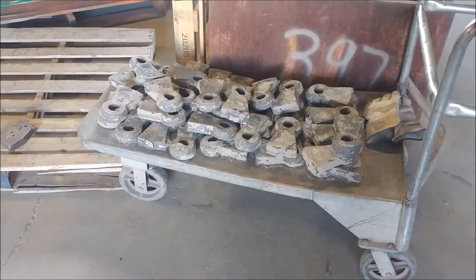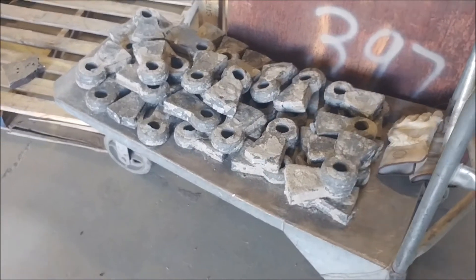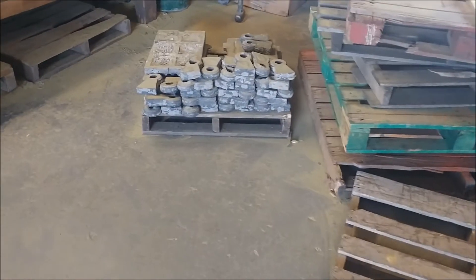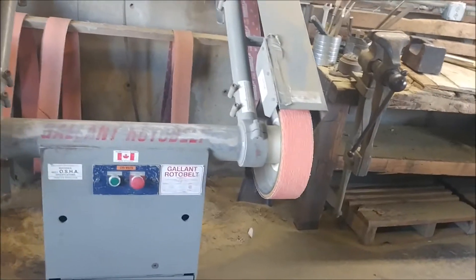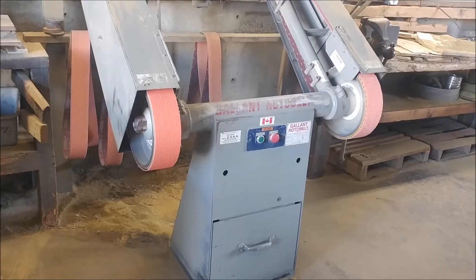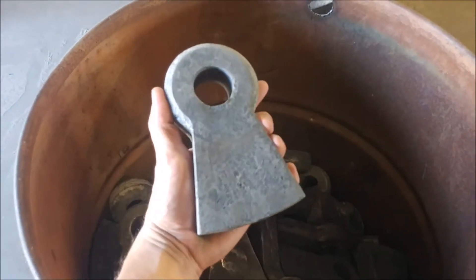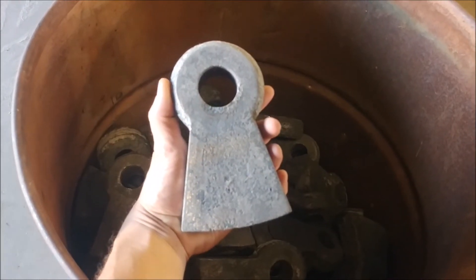Here's a batch of hammers we poured after we've knocked the gates and sprues off, so now we just have the hammers. They're still covered in sand so we've got to clean those up. Over here is another pile from a previous pour we've got to clean up. We bring them over to this belt sander here and work down the rough spots, and then we end up with a finished hammer — looks like that. They go right in our hammer mills.